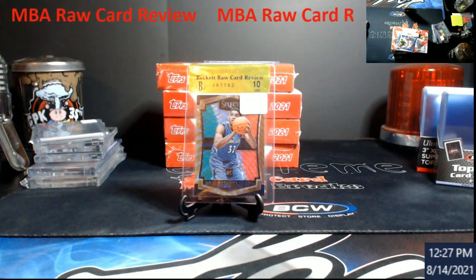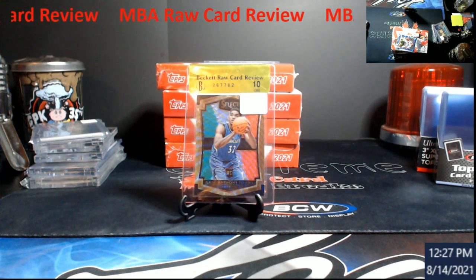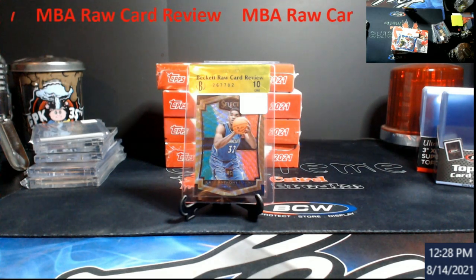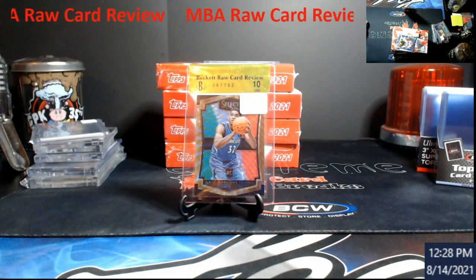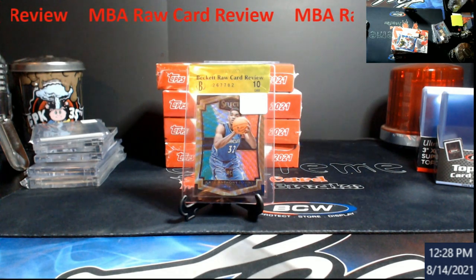Recently I got an email from a subscriber I've known for a while, and he said I gotta check this out. So — NBA Mike Baker Authenticated. Everybody knows it's that little diamond sticker they put on graded cards where you grade the grader, and it's supposed to increase value. To me it's just one of those systems out there where you spend money and you're supposed to be able to make money.